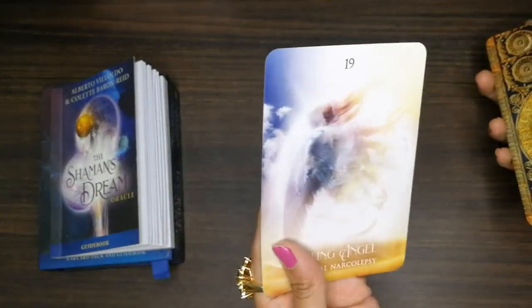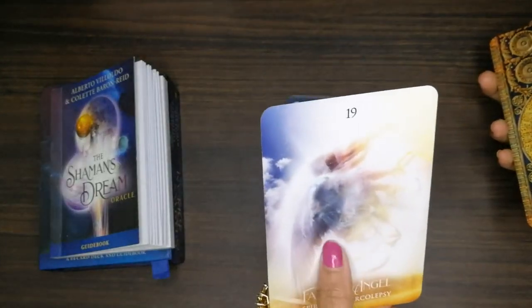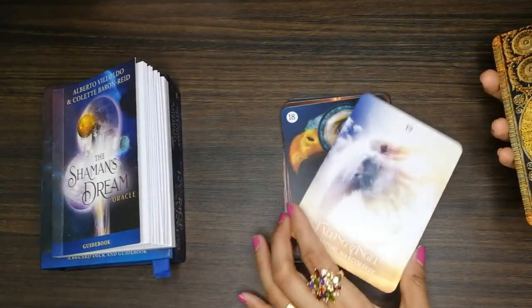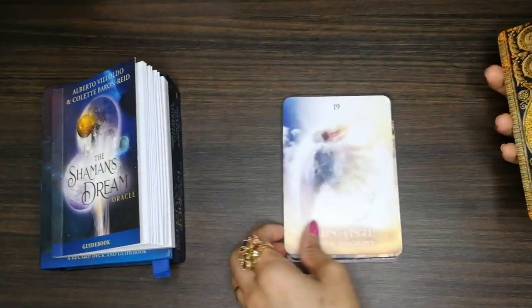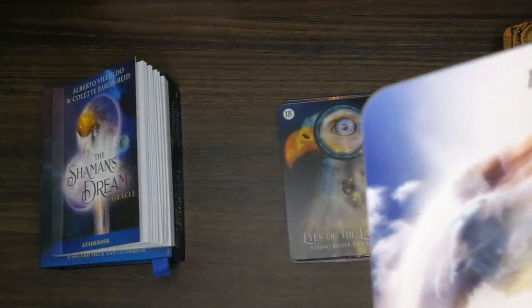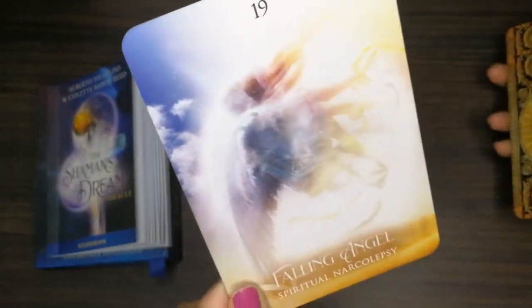Some cards are a little bit light. I felt they could have made them more colorful. For me, it should be more vivid — sometimes I'm not able to see the symbols because the card feels very light.